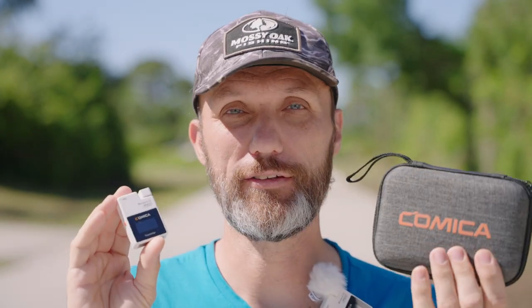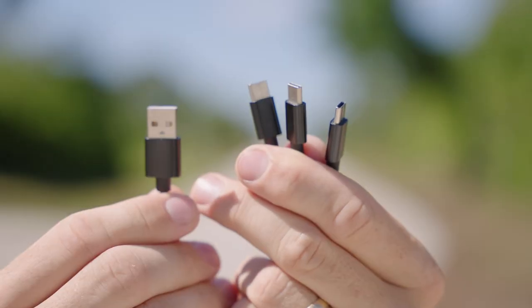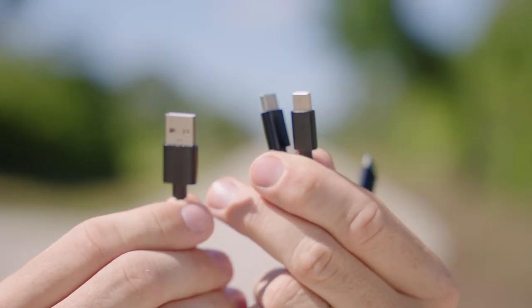One thing I like about this whole kit is that even for the charging, they give you one USB Type-B cable, and then on the other side it splits into three USB-C cables. So you just need one USB charging device to be able to charge both of the transmitters and the receiver.